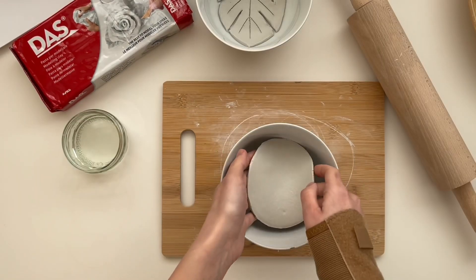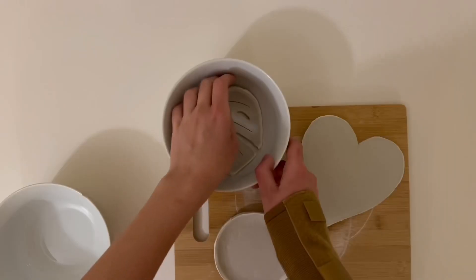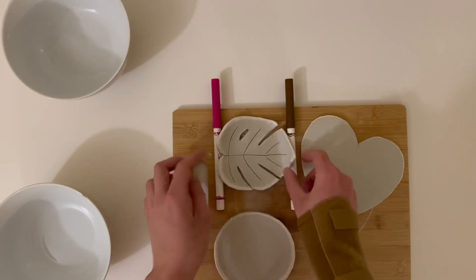First, I decided to dry both the leaves and the circle shaped trays inside a bowl. Then I was worried they'd stick to the surface, so I took them out. Instead, I used some fans to create curved edges for the leaf tray.